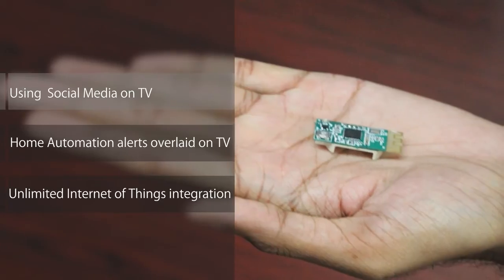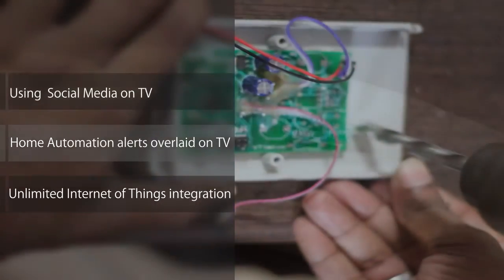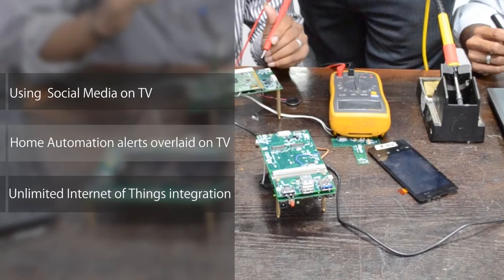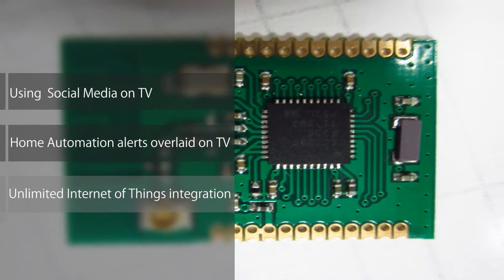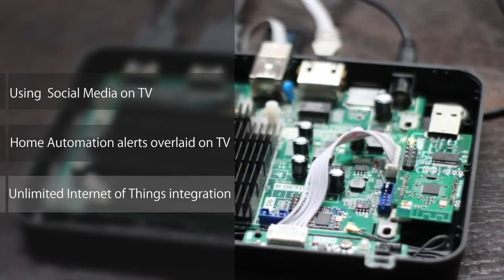One: using social media during live events like the Super Bowl or Grammys. Two: limitless home automation possibilities, like turning on the lights or music when you walk into the room, simply by setting rules on your TV. Three: Internet of Things integration through Zigbee-enabled open-source third-party sensors, giving way to thousands of automation possibilities.